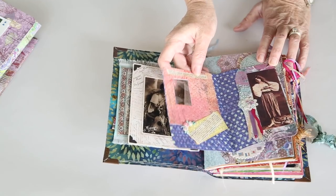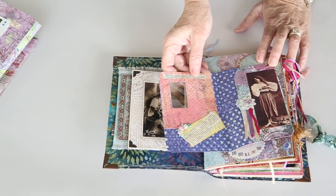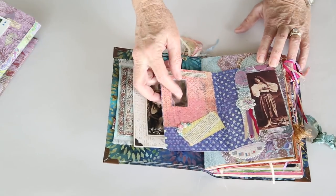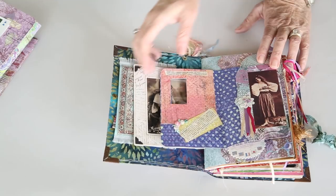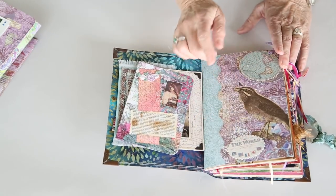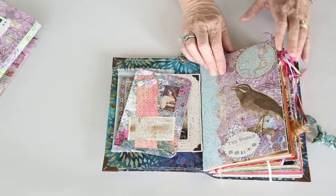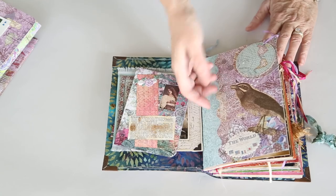This little booklet here was based on what I've seen people do with a window envelope. I didn't have one of those, so I created something similar. It's got a little piece of mylar in there. There are several items here from Cavallini and Company and there are also going to be some paper bags from them. This is just a big pocket.